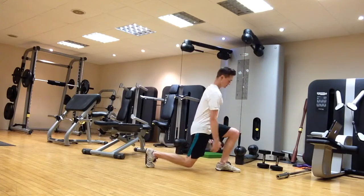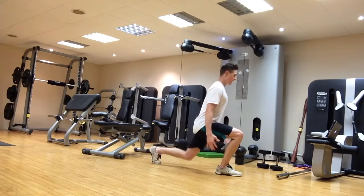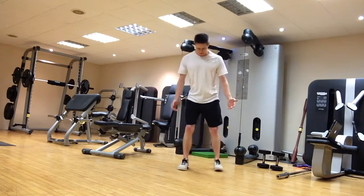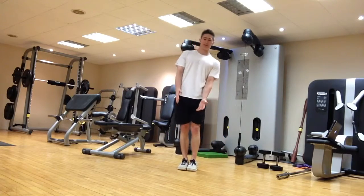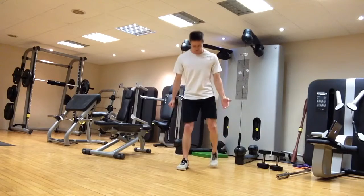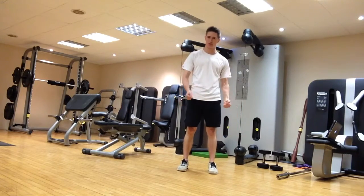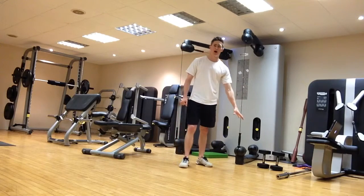Take a big step backwards with a vertical shin and nice tall posture, then step back up. When stepping back, make sure you're returning to about hip-width apart with your feet rather than bringing them right together and being wobbly — this ensures stability when you stand back up, especially if you're holding dumbbells or using a barbell.